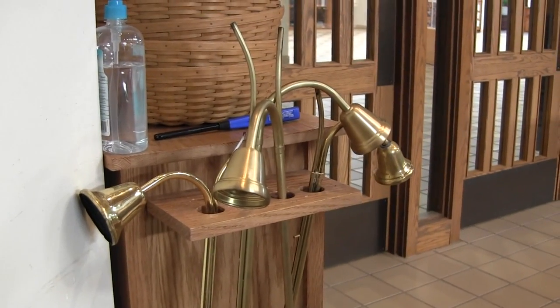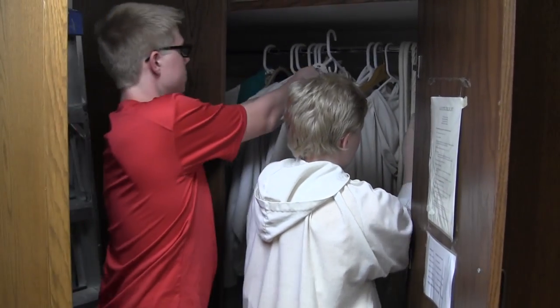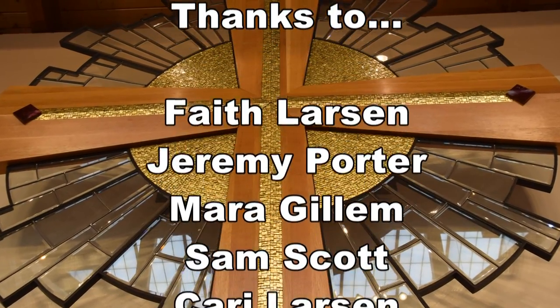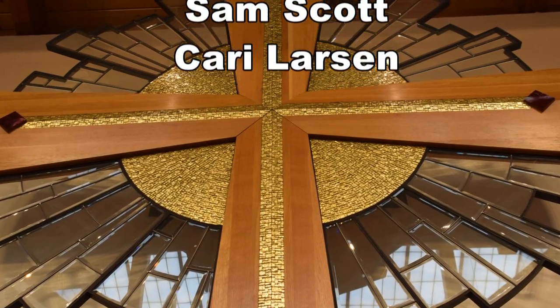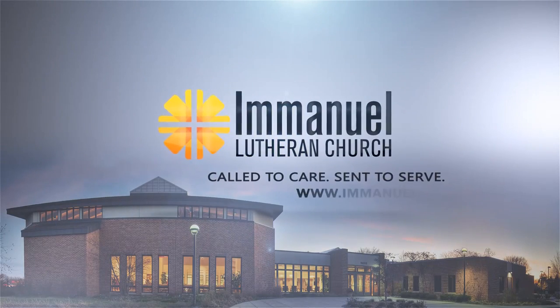Turn around and walk down the aisle. Put your candle lighter away, and don't forget to recycle your bulletin and turn in your sermon notes. Don't forget to hang up your robe. Thanks for serving as an acolyte — we'll see you next time.